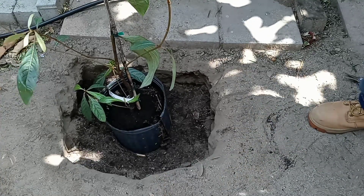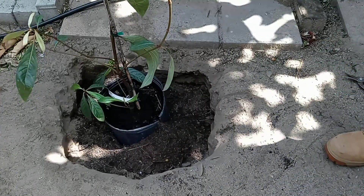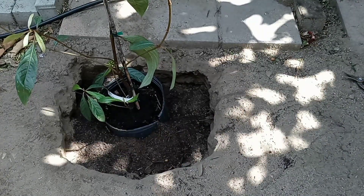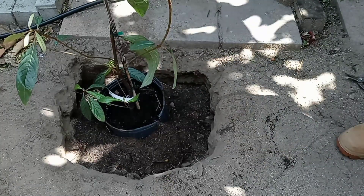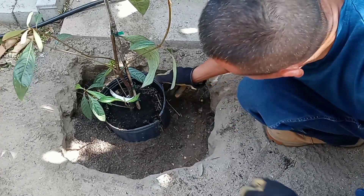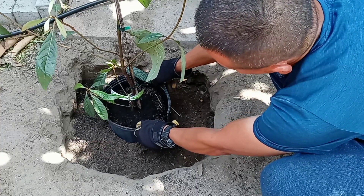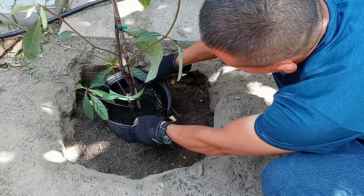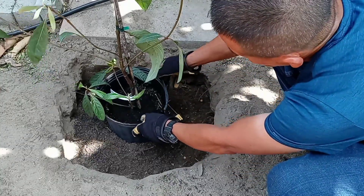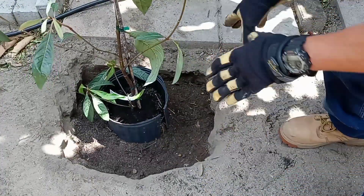Remember, the idea is to not disrupt the root ball. Once you start building the dirt up, that's when little by little you start pulling the plastic pot out. See? And at the same time you start throwing more dirt around it. As you continue putting more dirt around it, you continue to pull the pot up. More dirt around, and then at the same time pulling the plastic pot.